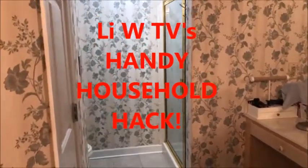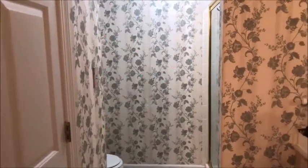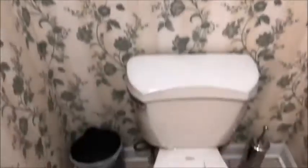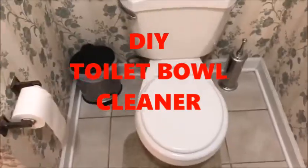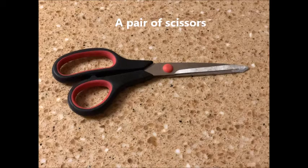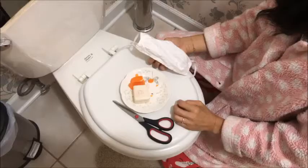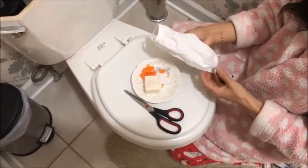Welcome to LeeWTV's Handy Household Hacks. Today we're going to show you a quick, easy, and inexpensive hack that will help you do one of those jobs that you hate to do — clean the toilet! Here's a handy household hack to help keep your toilet bowl clean.